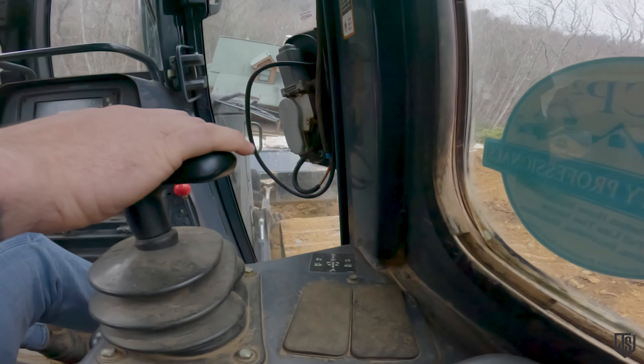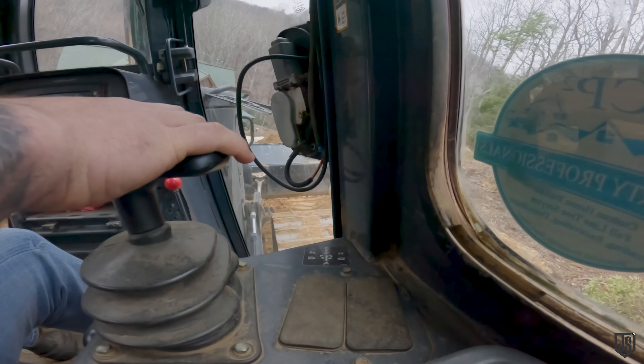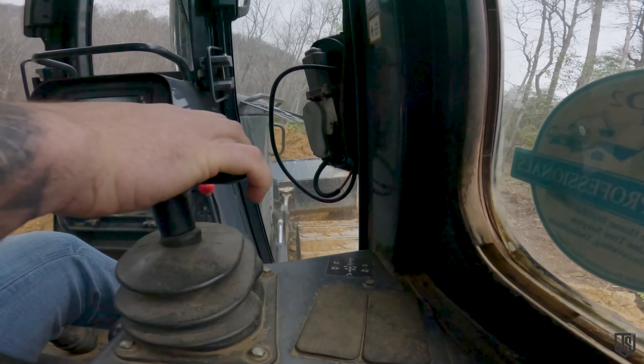The bigger concern is we're getting right on the edge of this bank with this dozer that weighs about 24,000 pounds, and if the bank decides to give way, well, we're going for a ride.